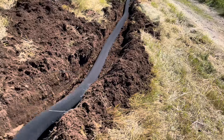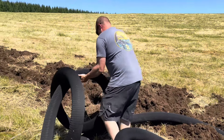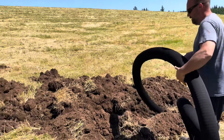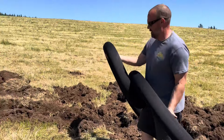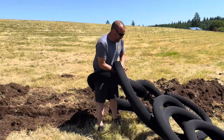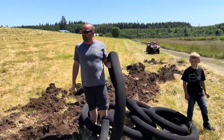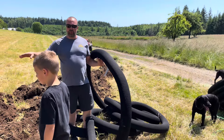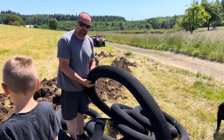Right where I'm standing, I'm actually shoving that pipe about two feet under the road into another pipe so that way it'll hold it, and then I can start burying this. When you put this stuff in, you want to go deep enough. I'm trying to go 18 inches, almost 24 inches down, because if I ever plow this field and rework it, I don't want to tear up my drainage pipe. So you've got to keep that in mind when you're putting this in.